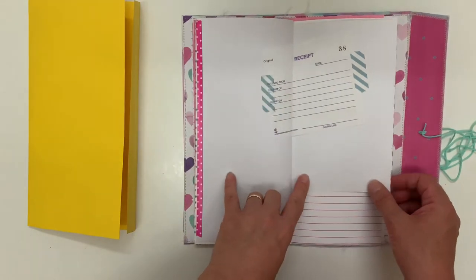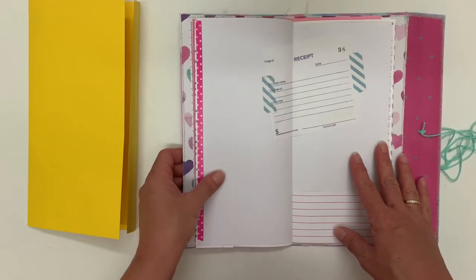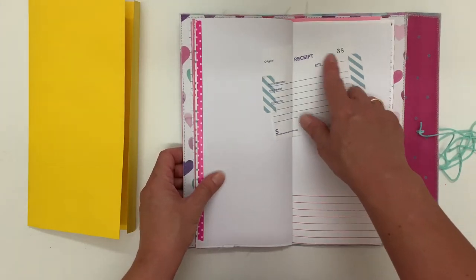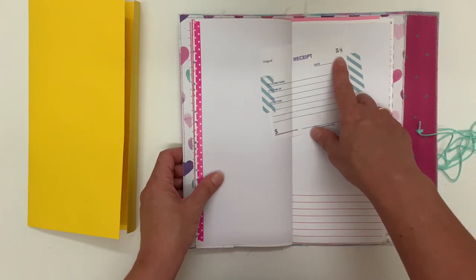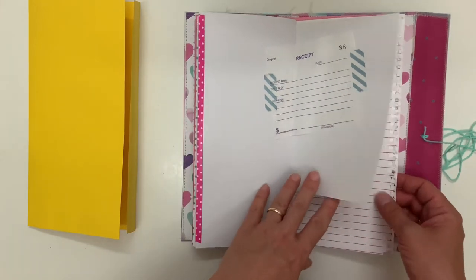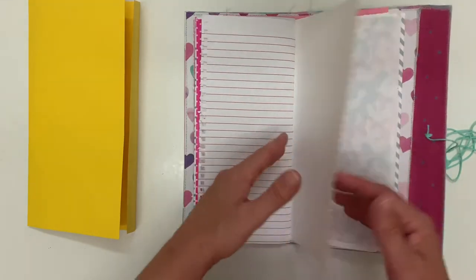Just a receipt — if you've seen any of my previous videos, I like to keep a record of how many journals I've made, and I do that by putting in one of these receipts with a number. So this one would be my 38th journal that I've made. It's just for my own thing — I started with the first one and thought I'll just keep it going.